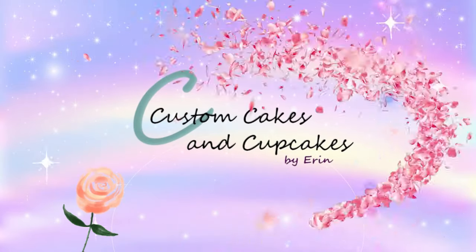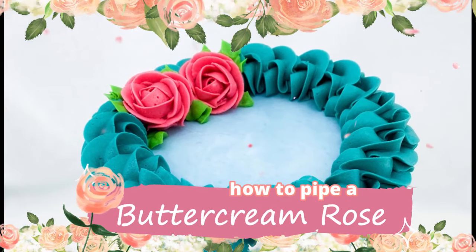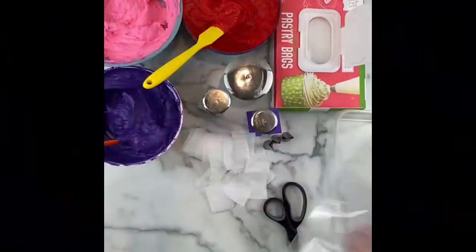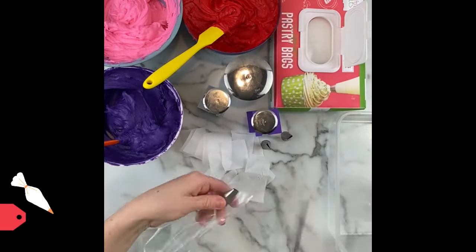Hello and welcome back to my channel. This video is all about piping buttercream roses. These are flowers that are piped with frosting so they are totally edible and are beautiful on a cake, cupcakes, or cookie or any type of treat.